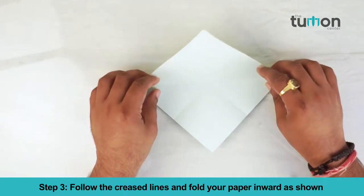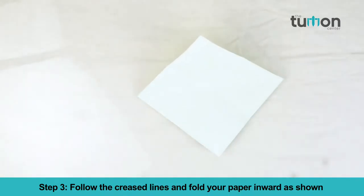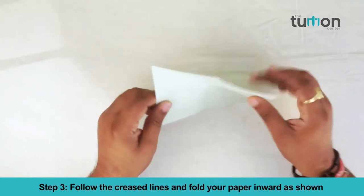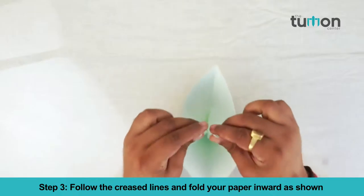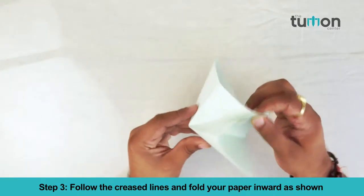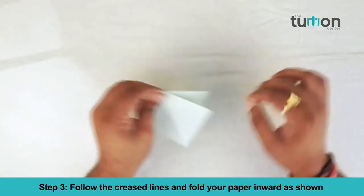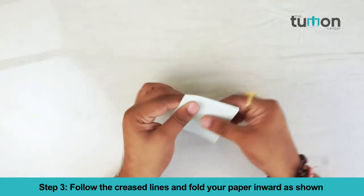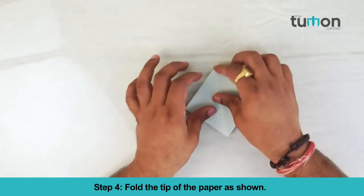Follow the creased line and fold your paper inward as shown. Fold the tip of the paper as shown.